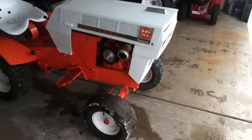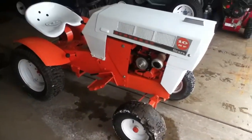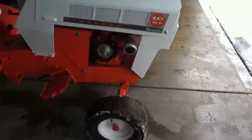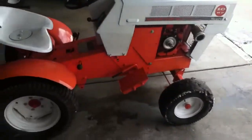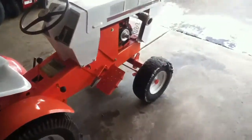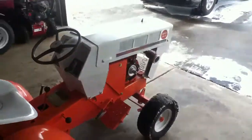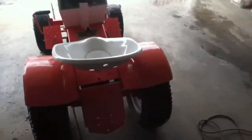Hey guys, another update from the garage here. We're going to get the old 68 Suburban 12 out for one last video. Yep, I said one last video — I decided after all this time to finally part with it. Unfortunately where I live, I just don't have the space to have quite so many tractors and projects, and there's other stuff I want to get and work on.